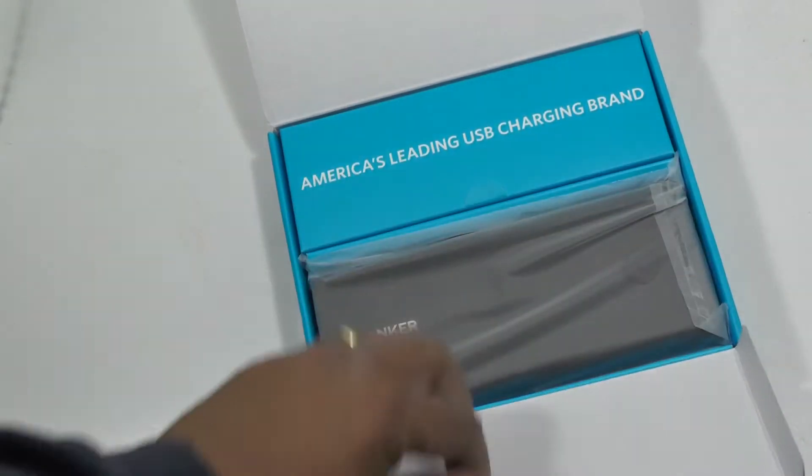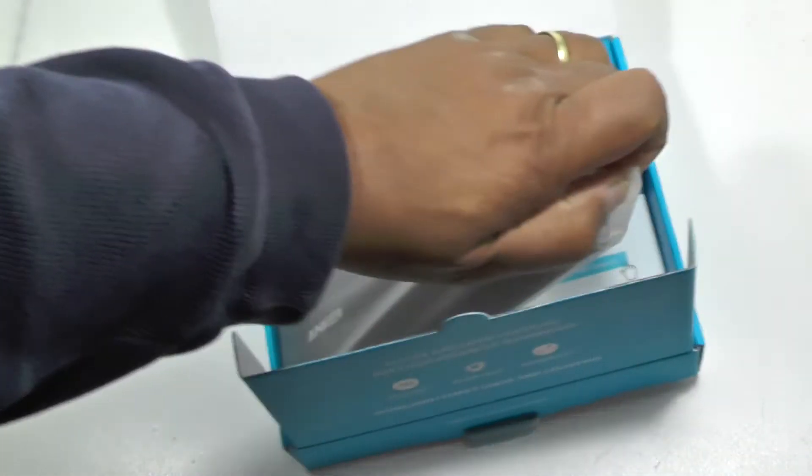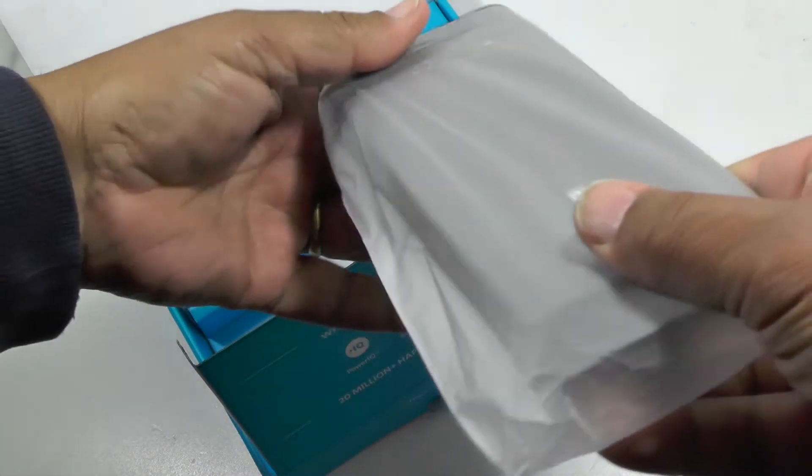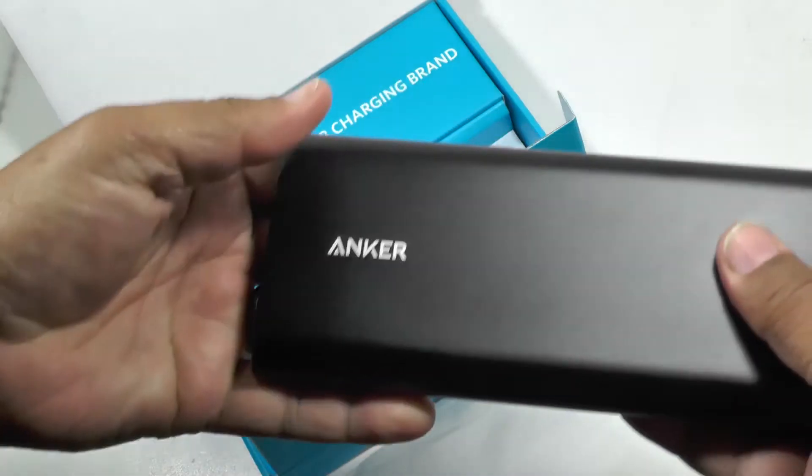Those of you who've seen us before will know we really like Anker products. They're very well made and very reliable. The ones we've tried before are pretty cool. So here's the latest one.